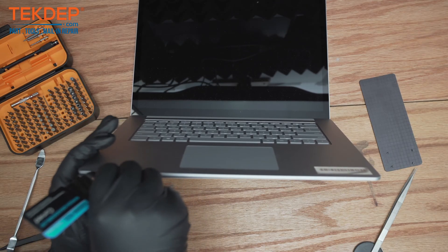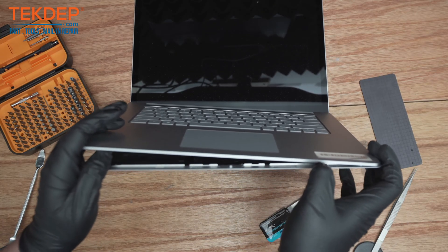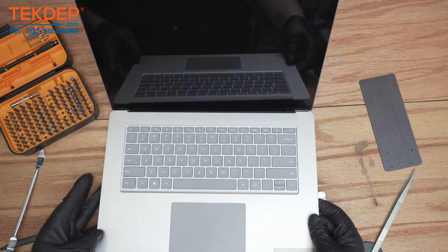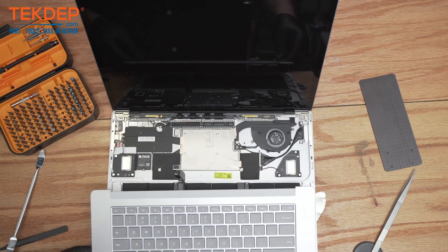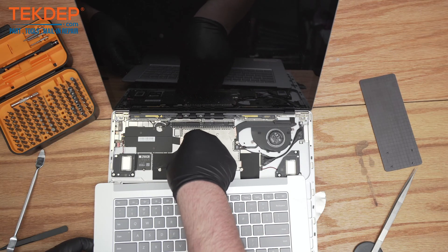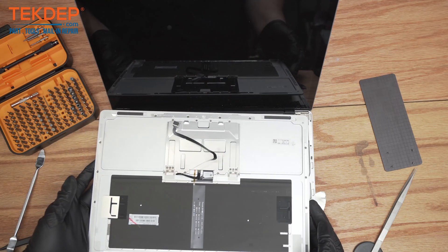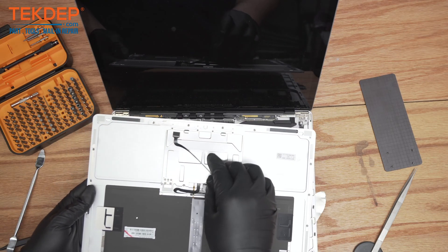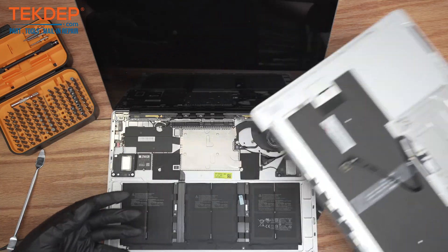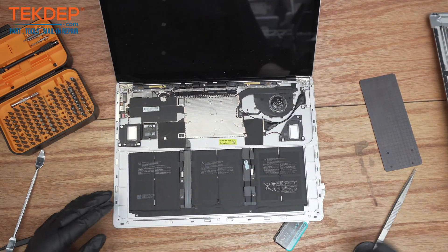There we are — it just starts to separate. There is just one last thing to disconnect right here: this is the keyboard cable. That's the keyboard connected — just put that to the side for now and get to work on the interior.